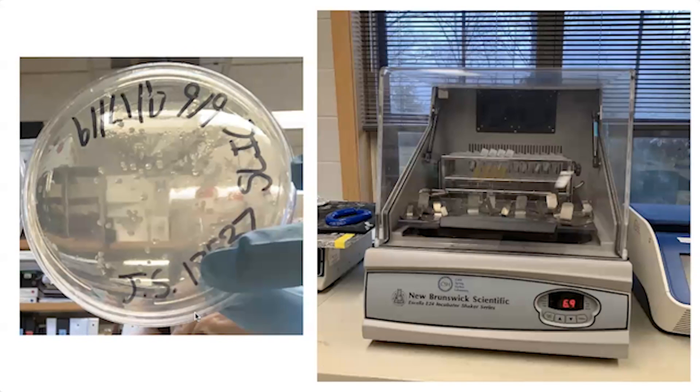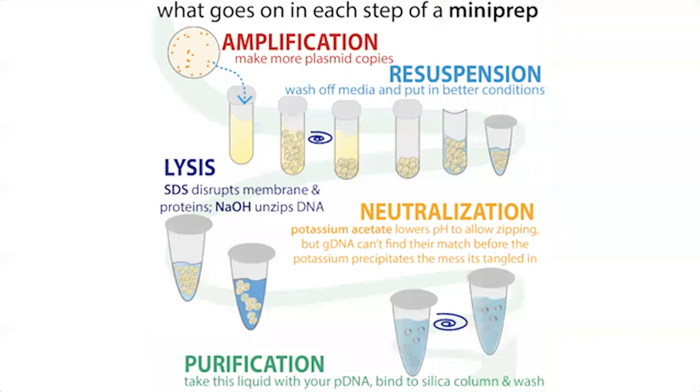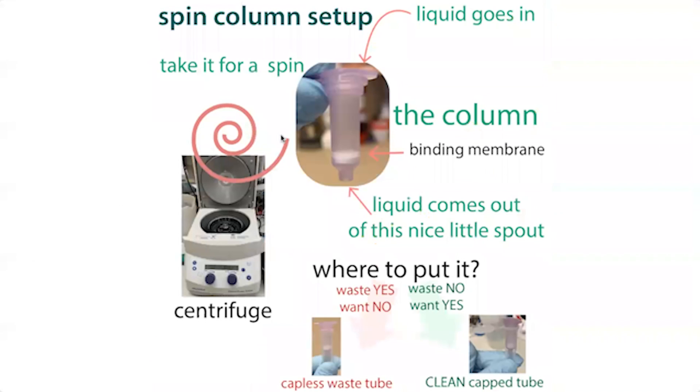You're going to need more cells, so you'll do a mini prep to isolate the plasmid. Take those colonies, start small overnight growths in a shaker incubator in LB media — the most common bacterial food we use. Then use a mini prep kit to lyse, or break open, those cells and purify out the plasmid in a column format where the DNA sticks to the column, you wash everything off, and then elute your DNA.